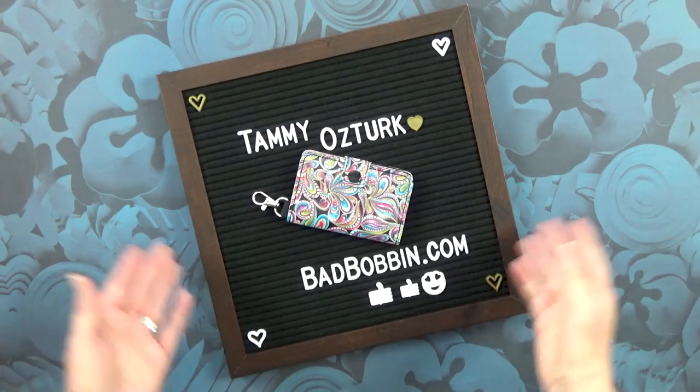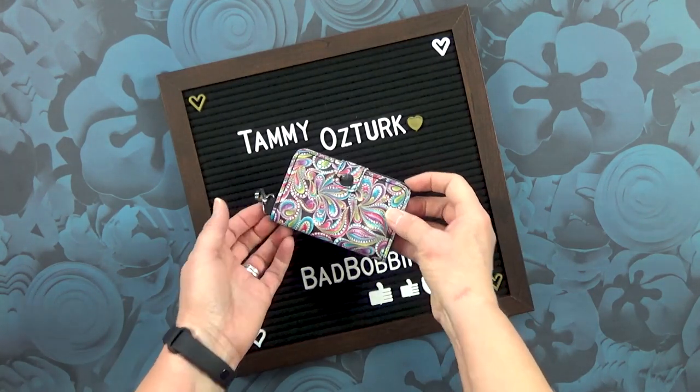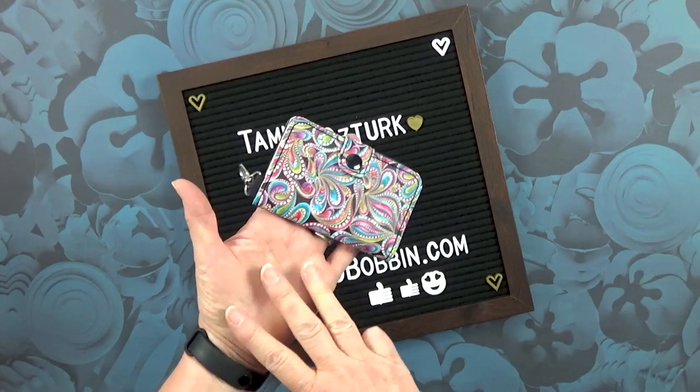Hi and welcome to my channel. I am Tammy Osterk, designer of BadBobbin.com and I'm here today to show you how to make the window wallet version 3. Version 3.